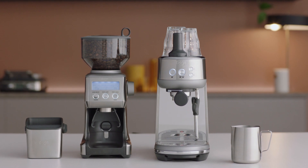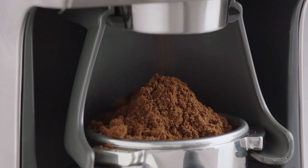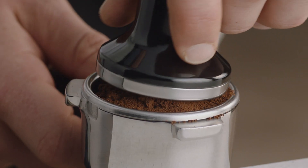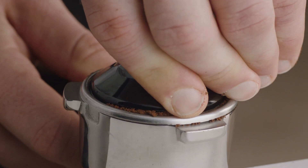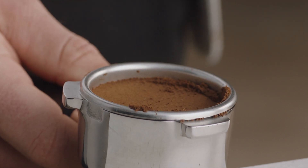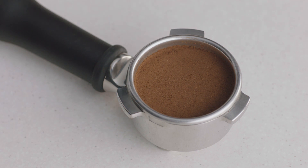Once you have freshly ground beans in the filter basket, it's time to tamp. First, tap the portafilter several times to distribute the coffee evenly, and then tamp down firmly. As a guide, the top edge of the metal cap on the tamper should be level with the top of the filter basket. After the coffee has been tamped, your filter basket is now dosed with the correct amount of coffee and is ready to make an espresso.